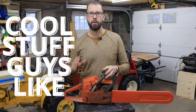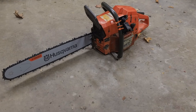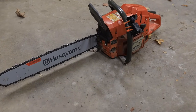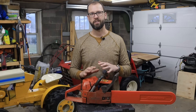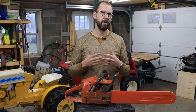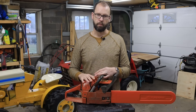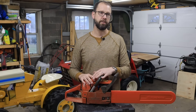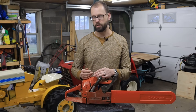Today on the Cool Stuff Guys Like channel, I'm going to show you how I modified this old Husqvarna chainsaw to take it from a pretty mild-mannered everyday chainsaw to a completely insane animal. And when I show you the before and after video of this cutting the same log, I think you'll agree with me that these upgrades were honestly beyond what I could have ever even imagined that this saw was capable of.